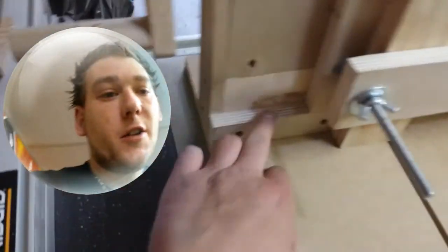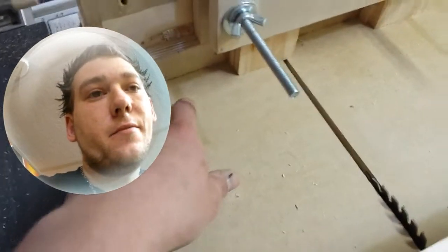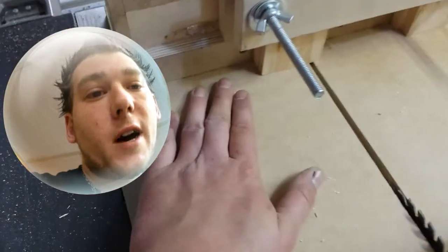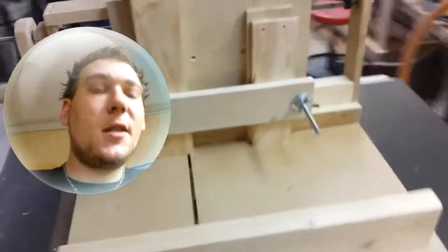All the portions where work pieces will be contacted — the base, the runner, the entire rail, the inside of the backboard — everything is completely waxed with floor wax. So there's no binding, no getting stuck.